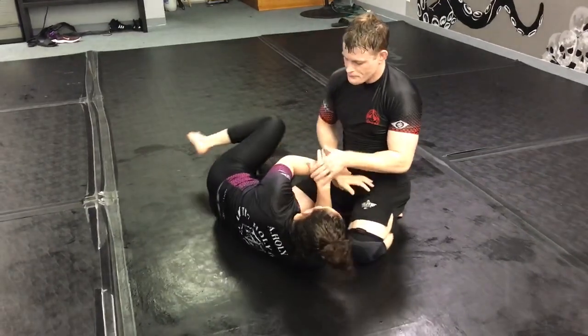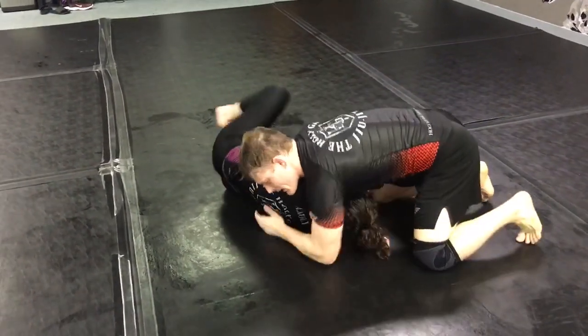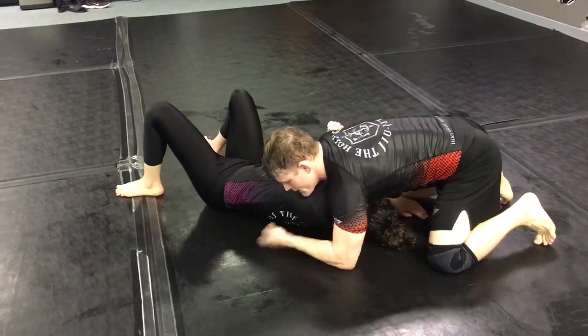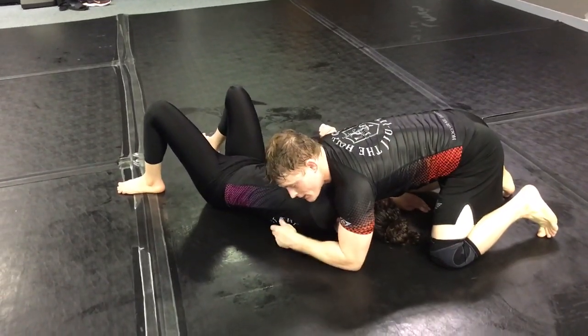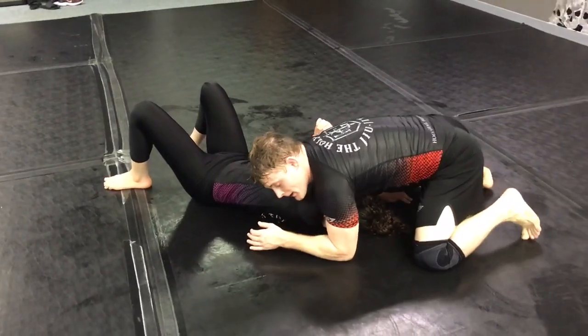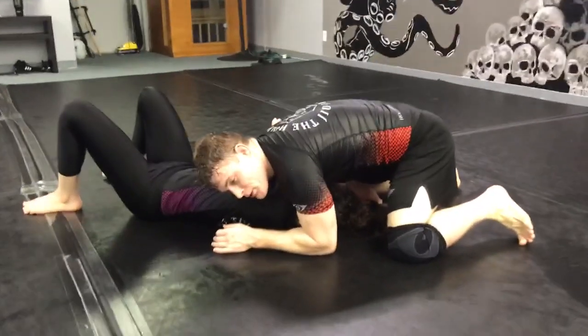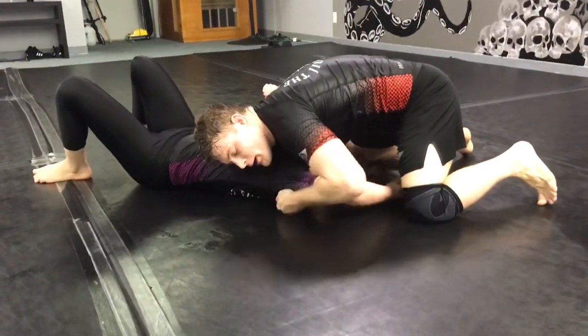Say we have a DARS choke and we're here and it's not working — she's starting to put her back to the mat. All we're going to do is: she's going to want to put her back to the mat so she can't be choked, she's going to pull this arm out. Maybe I feel like I'm just not getting it, so I'm going to give a little pressure off of my chest, pull it up just a little bit, and she's going to pull that arm out.